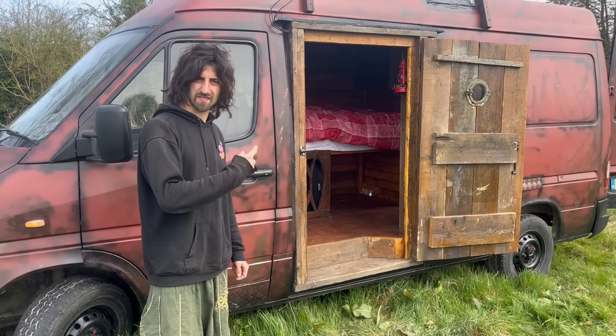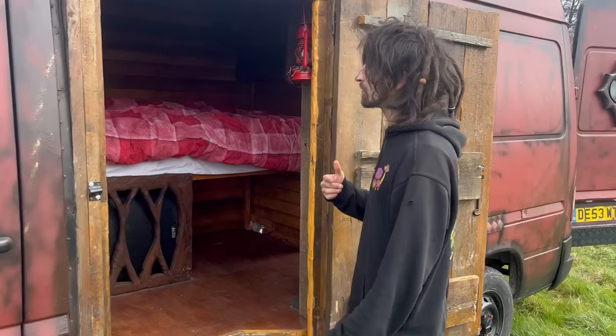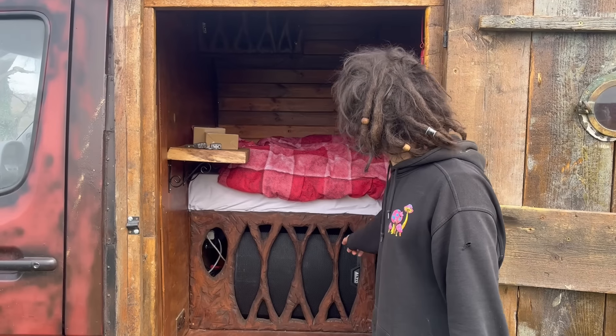Here is my 2006 Mercedes Sprinter van conversion — come check it out. First of all, opening the side door, I've got this lovely big wooden hobbit door on there, fitted with an Alto PA sound system.